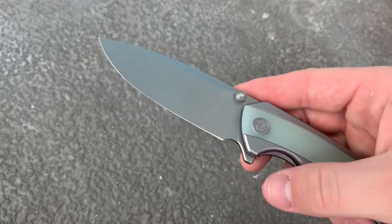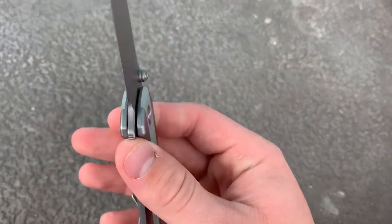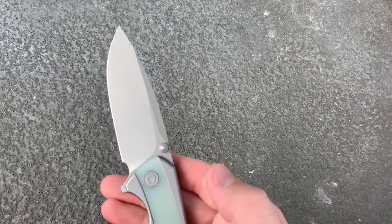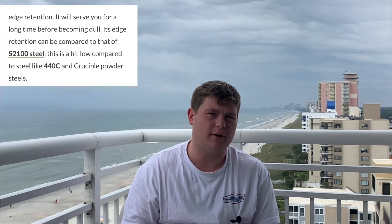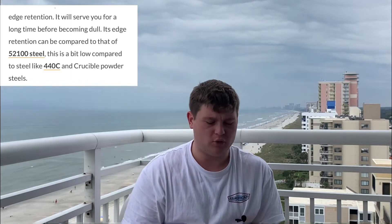Let's get started with the specifications of this blade. It is a drop point bead blasted blade in Nitro-V. It is flat ground, so very good working blade there. The flat ground will make it very easy to slide through materials. I really like the blade steel choice — Nitro-V is a very good tough blade steel, with edge retention somewhere around 14C28N. Good job on the blade choice.